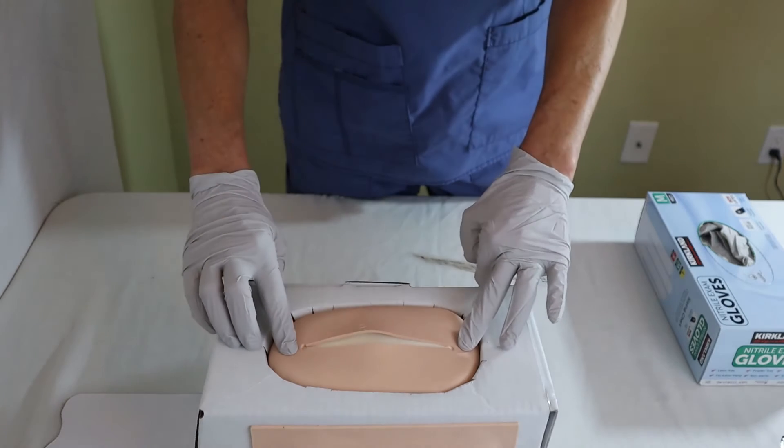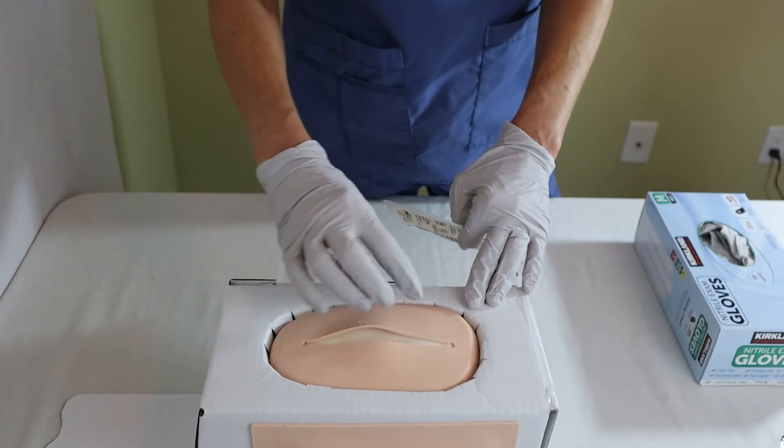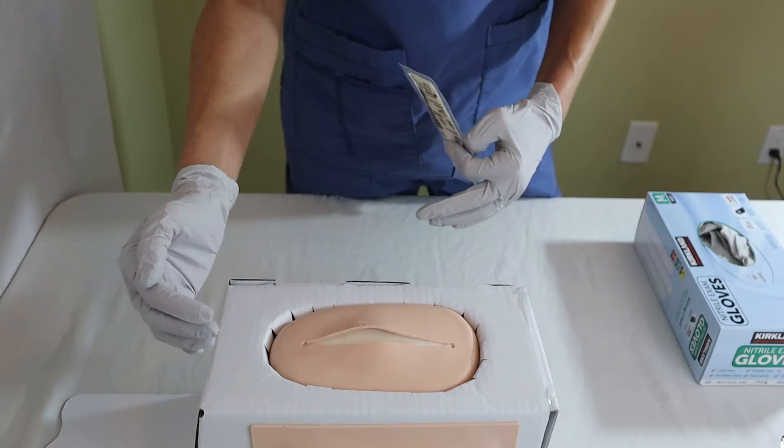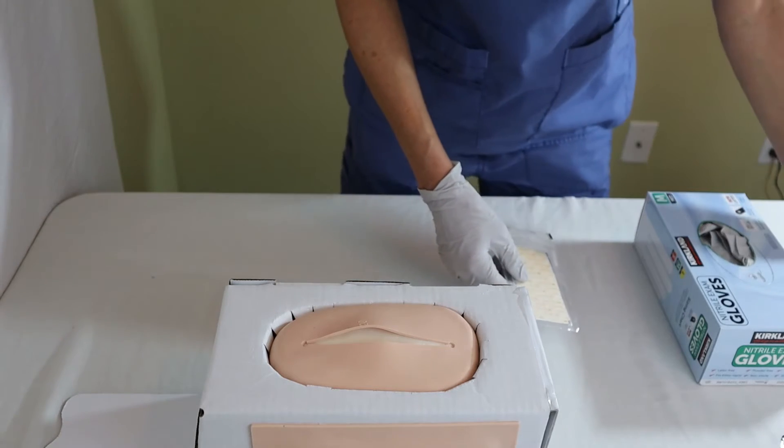In this case, the wound here is not very properly approximated, but we'll say for purposes of this video that it's better approximated and the staples or sutures have been removed.